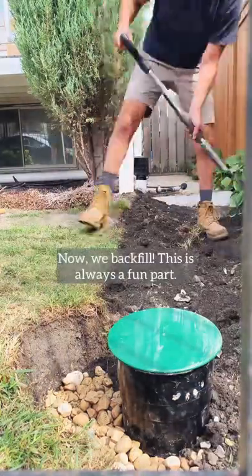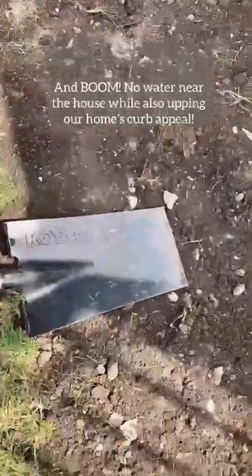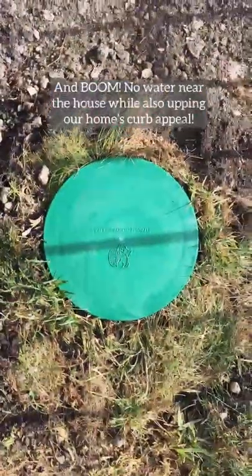Now it's time to backfill — this is the fun part. And boom! No water near the house while upping the curb appeal.